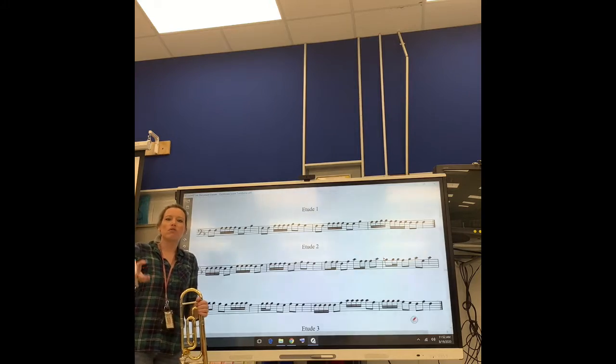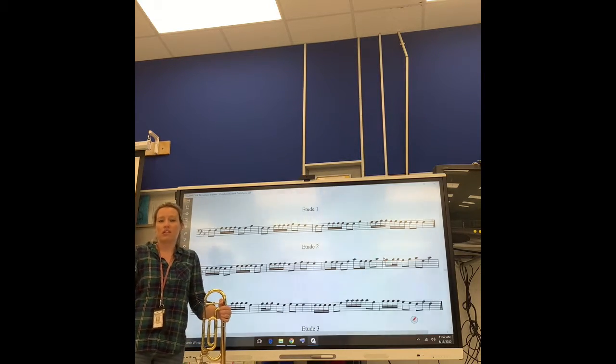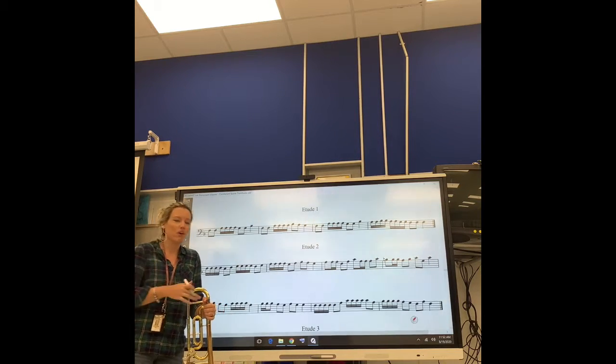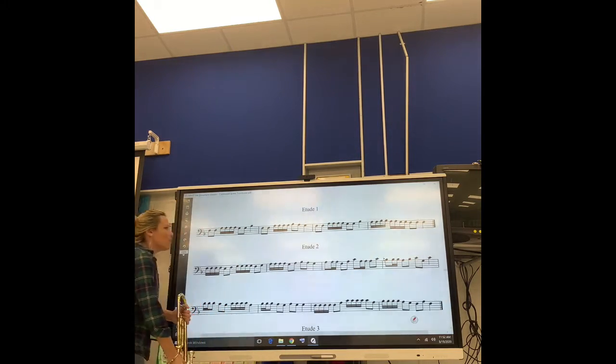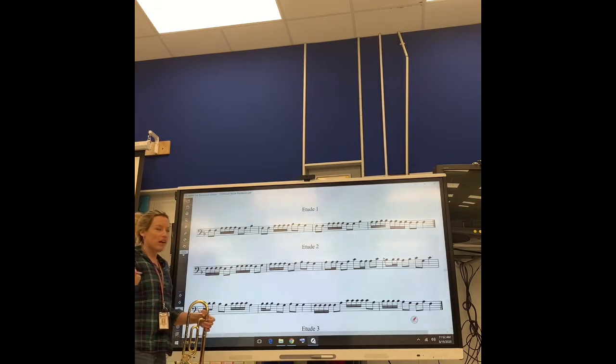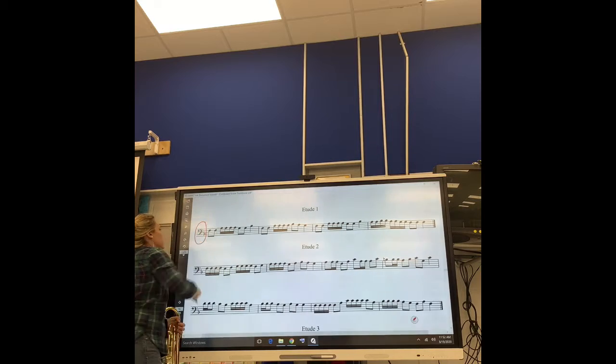Band, I just wanted to walk you through the best way for you to sight read this and to be successful with this without me being there with you. Before we do anything, guys, remember, we're in the key of Concord F Major. The scale that you just learned applies to this exercise.